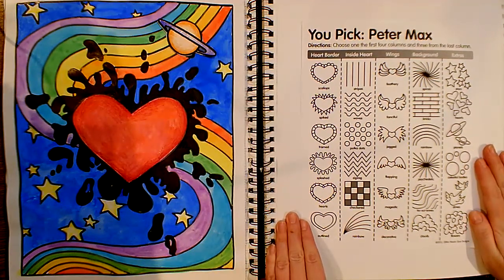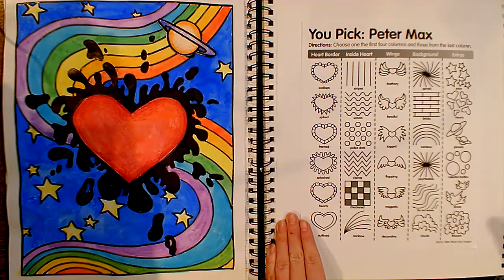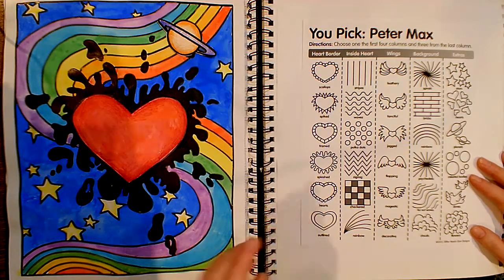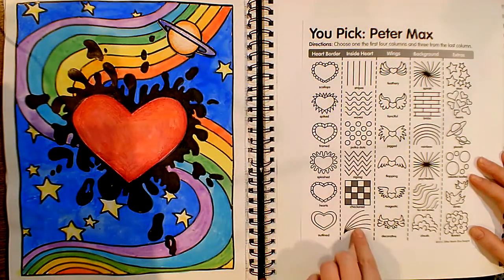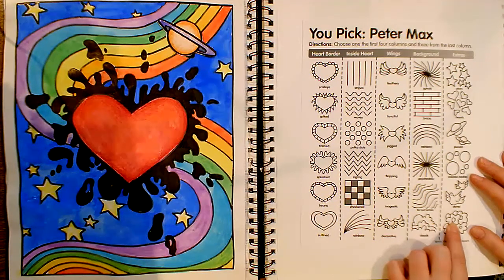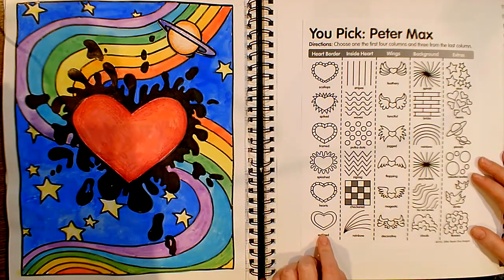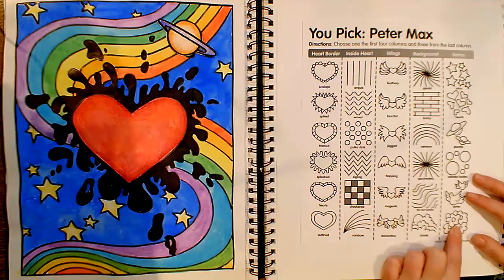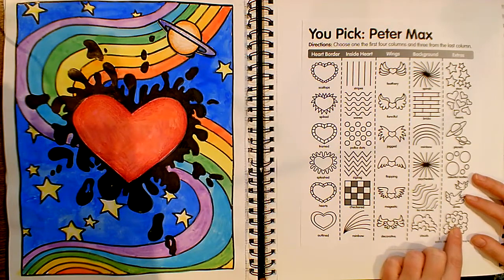We're going to use this handout which you can see later in this video — you can hit pause so you have a chance to look at it while you work. What we're going to do is pick at least one image from each of these columns to incorporate into our artwork. I always like to give you a lot of options, so if you're not very excited about drawing hearts, feel free to change the first shape. You could trace your hand if you'd like. Use your imagination — it's completely up to you. These are just a guide to get you going because I don't want you to stress about what you're drawing. I want you to just have fun.